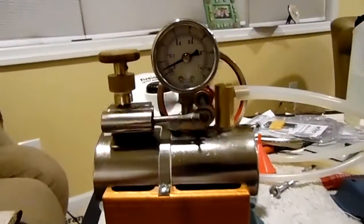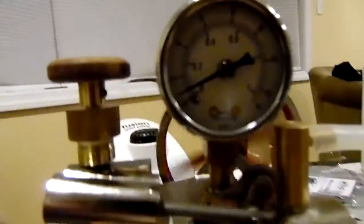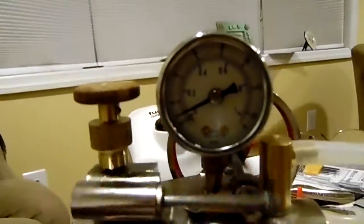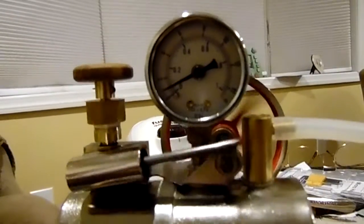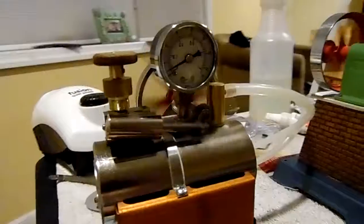Here we have a Jensen 85 roller ball bearing axle model with pressure gauge and throttle, running on just a bit less than one pound air pressure. Yes, an oscillator will run that slow.